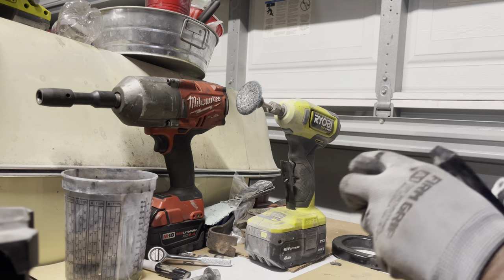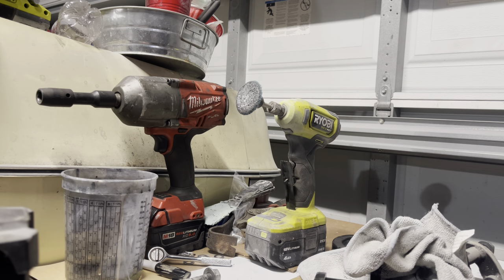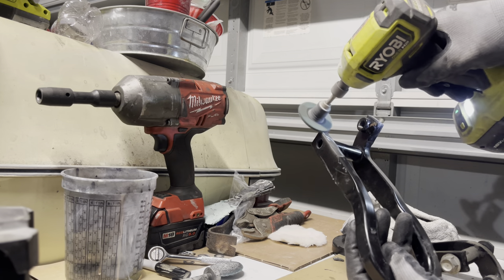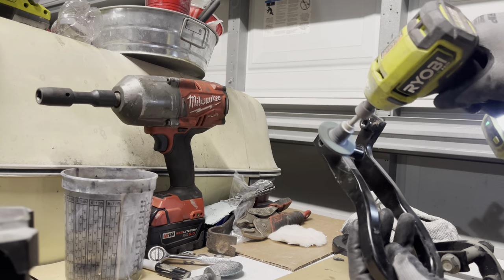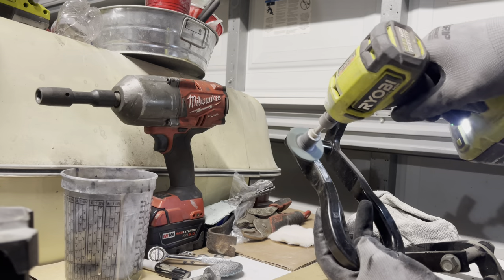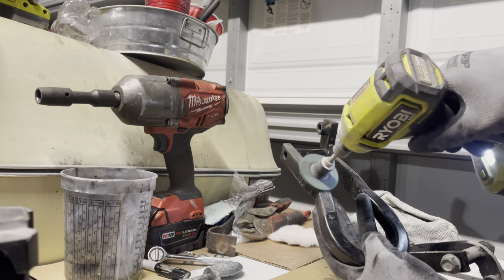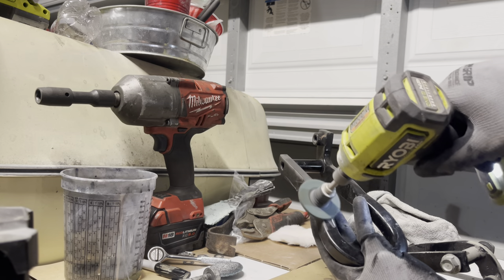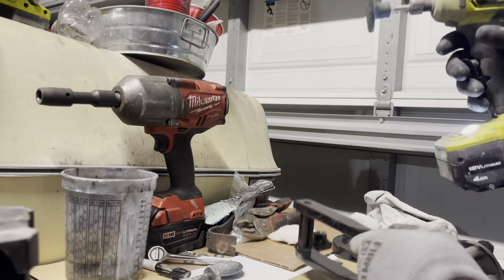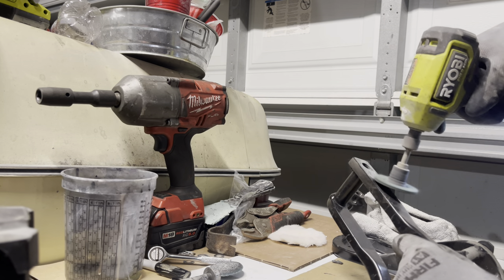Now it would be easy to just paint over them with a can of spray paint, but because I've been dabbling with powder coating, I've decided to give them a nice red color of powder which will give the truck a much sportier look. I just wanted to take you along with the process here to show how I removed the old powder, prepped the surface for the new powder, and the outcome of the full application.